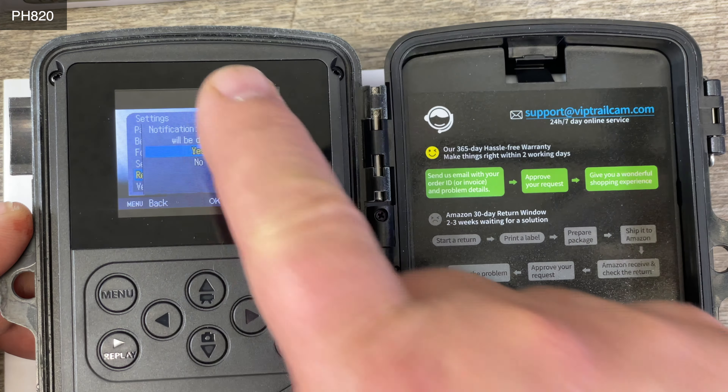Then go all the way up to 'time and date', push OK, and set the time and date. We have 2022 set correctly. Go one to the right and the month becomes yellow so you can select it — click right to go to the next field, and when you're done click OK. The time is set. This thing does 24-hour military time. For date format you can do day/month/year, year/month/day, or month/day/year — I stay with year/month/day. Click OK and we're back in the menu.